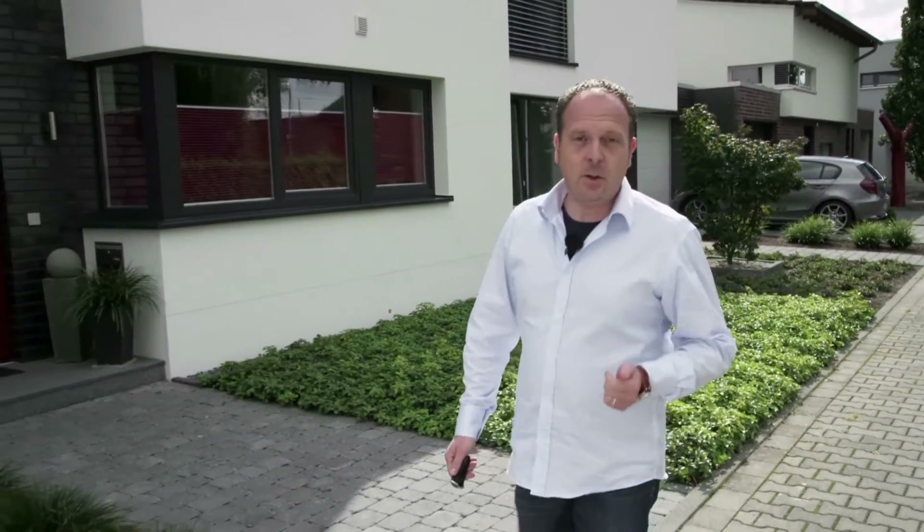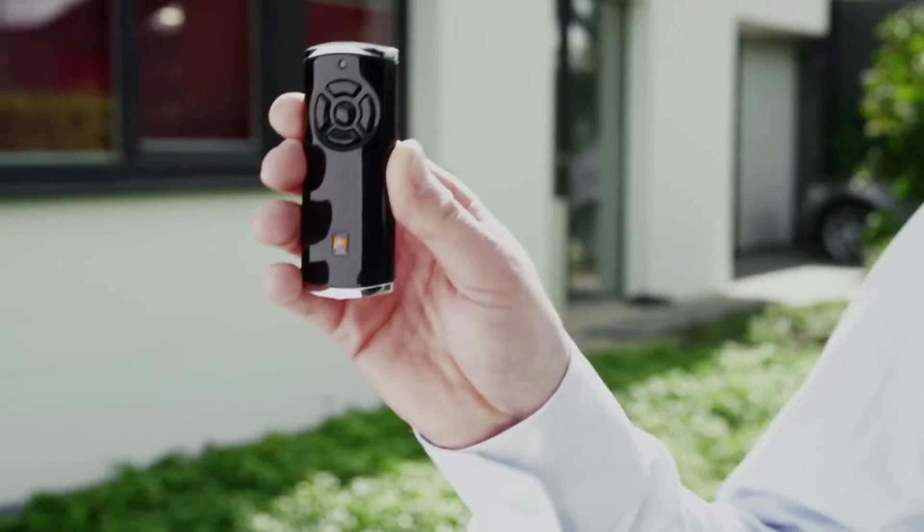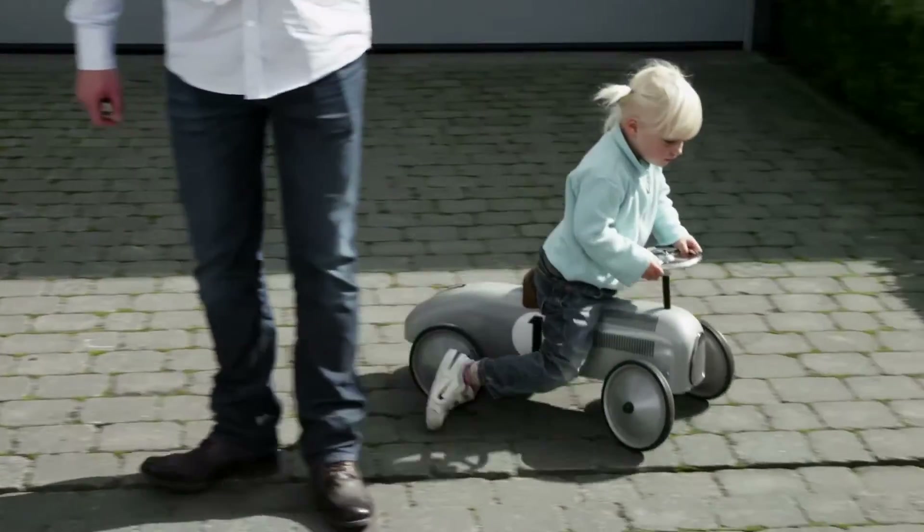Hello, ladies and gentlemen. My name is Oliver Koehler, and I'd like to show you something really special today. This stylish device isn't one of the latest MP3 players, even if it looks just as good and as easy to handle. It is the hand transmitter for the radio system BC Core from Hörmann, and I'm now going to show you what it's all about.